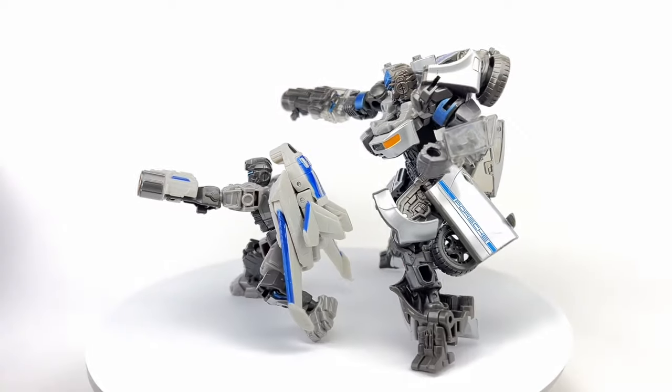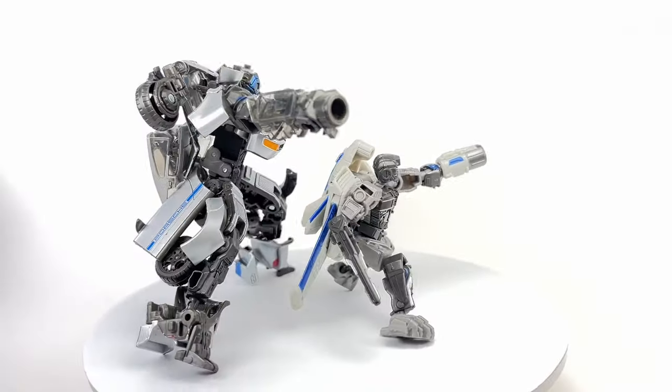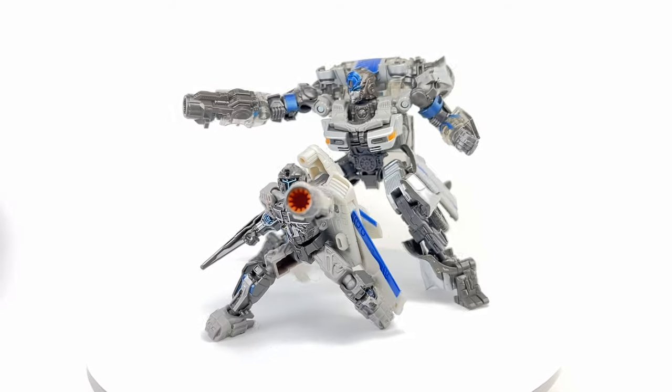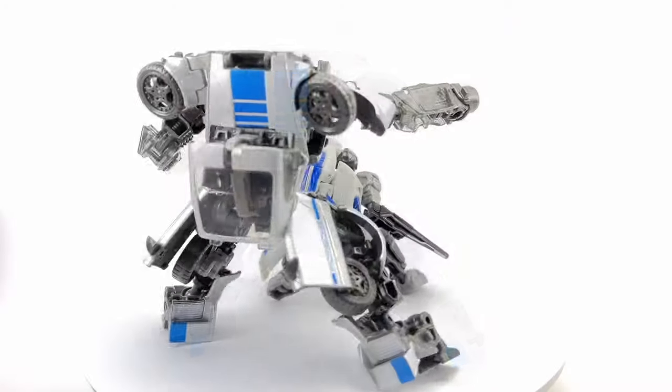Let me know in the comment section what you guys think of this Transformers Studio Series Rise of the Beasts core class Noah Diaz exosuit. Hit that notification bell so you never miss out on any of my latest video reviews, and if it's your first time here, please subscribe. Thanks for watching!